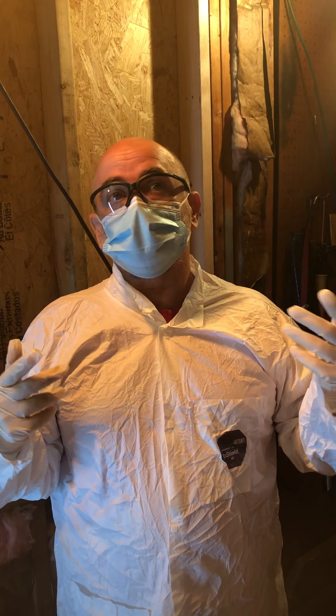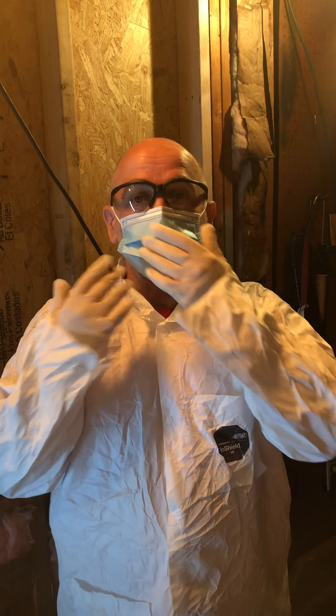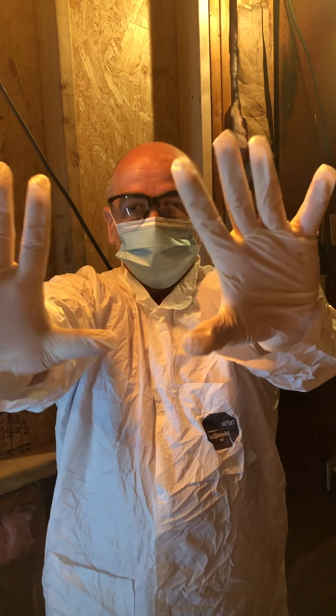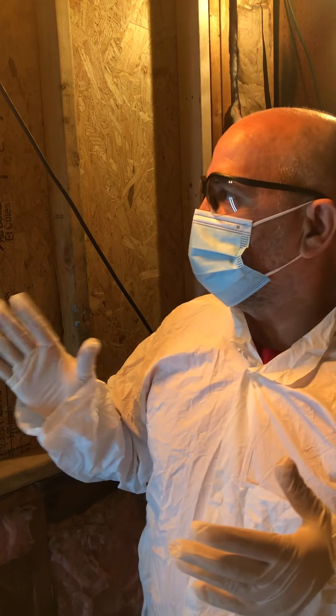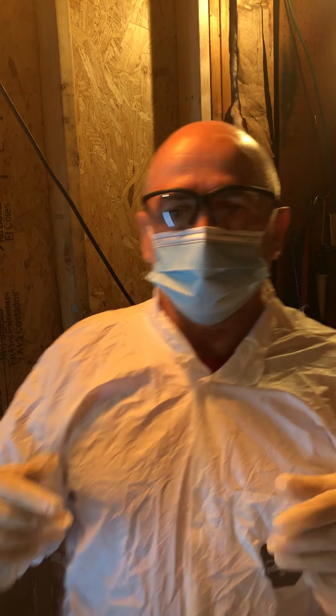Everybody, Boom Slang here, welcome to my channel. It's Sunday afternoon and I'm gonna start doing some work on the garage. First of all, you can see I have all my PPE on — eye protection, respiratory protection, skin protection — just because the old insulation is old and may be subject to fibers, floating fibers, airborne fibers.